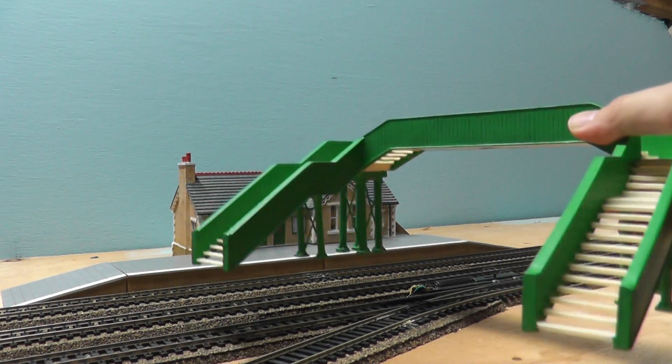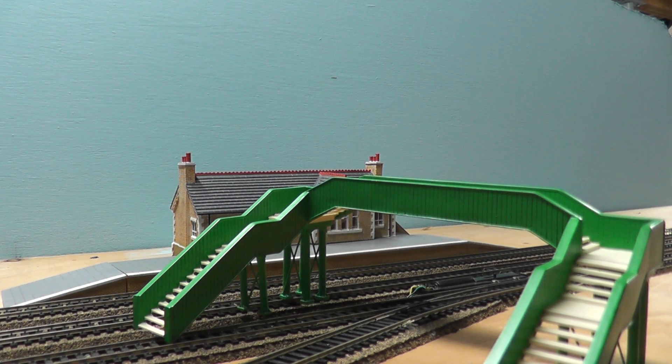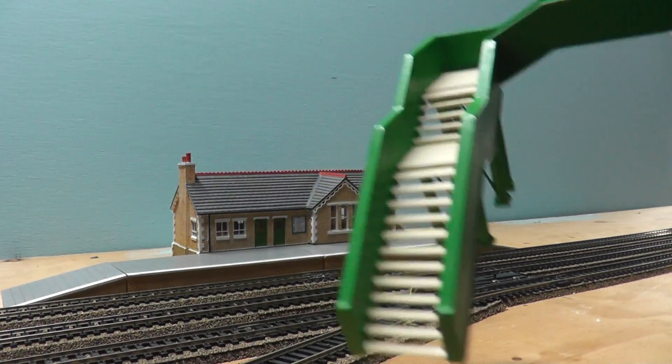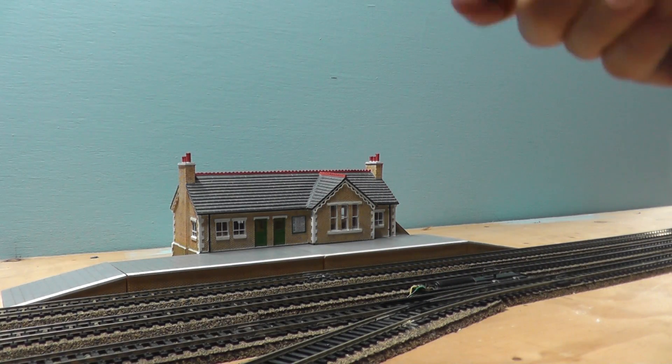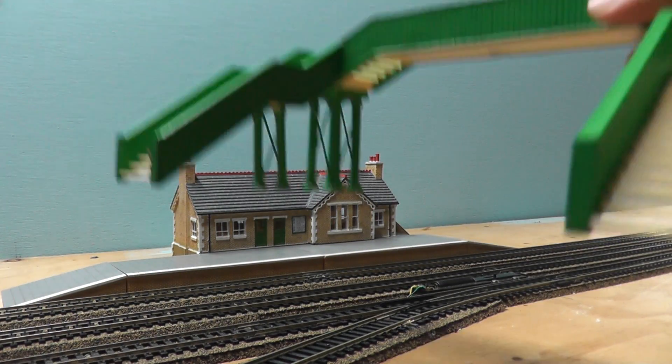The nice thing about this footbridge, though, is that it fits three tracks under it. Even though on the box — I don't have the box for some weird reason, I think I lost it — on the box it only had two tracks under it, I believe, with Thomas and James going under it. I just don't really know why. But it's a really nice footbridge with the color and everything. Again, typical scale deal, and that says 2008 right there.